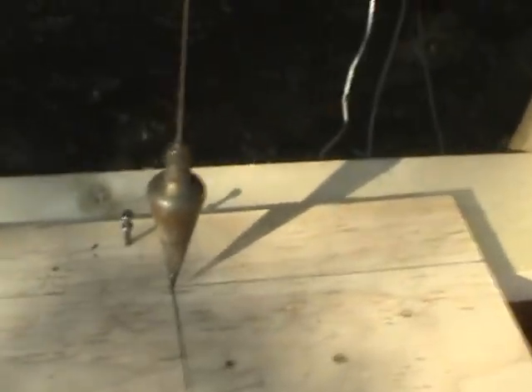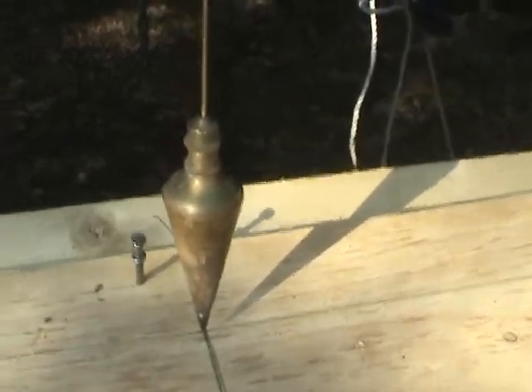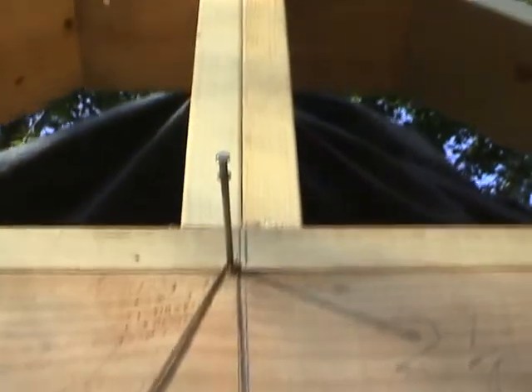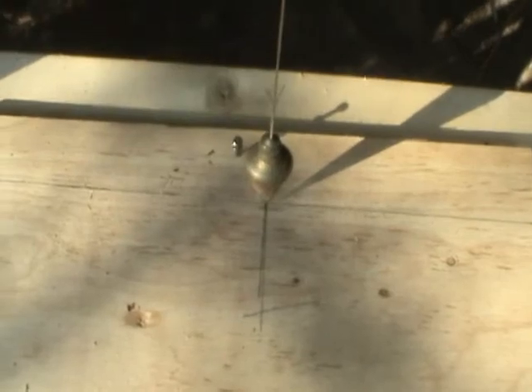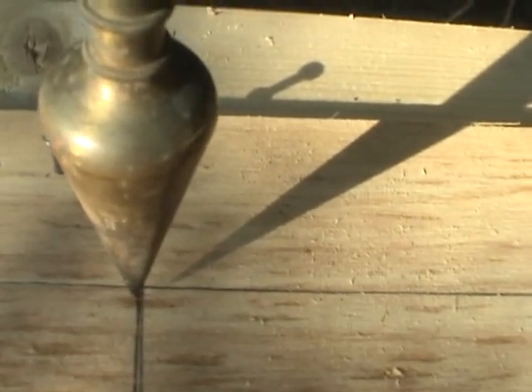I wanted to show you the plumb bob here. This is a piece of brass which is hanging by a string that goes all the way up to the center line of the post — it's actually off slightly. The thing about a plumb bob is it gives you a vertical measurement in two directions — this way and that way. So we can see that it's pretty close to where that X is on the floor, and the way that it's off, I think, is just that this header here is a little bit wider than this, so I think it's actually okay.